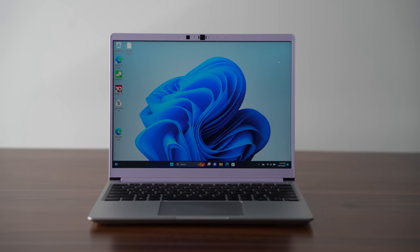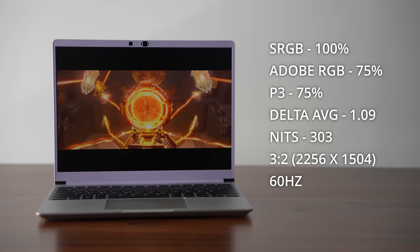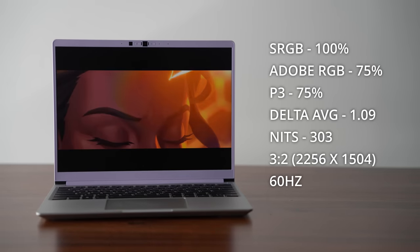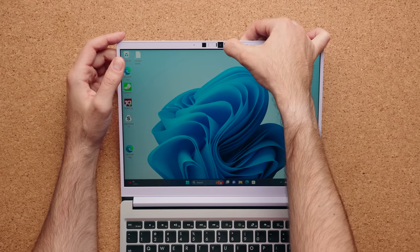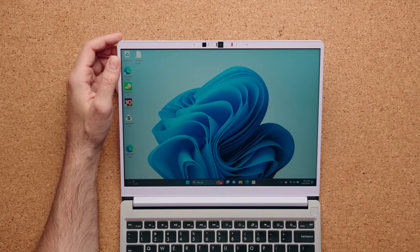The display is 13 inches. It's not the brightest — only up to 300 nits, which is below average — but it's pixel-dense enough that text looks super crispy, and the color gamut and accuracy are good enough for design work. At the top you have two switches: one to kill the webcam and one to kill the microphone. You do get a 1080p webcam. This is what the 1080p camera looks like, and let me know how the microphone sounds in the comments.